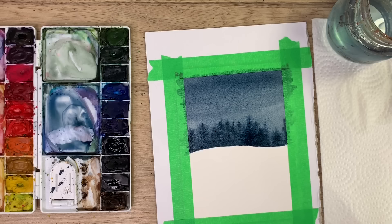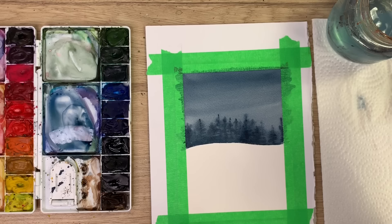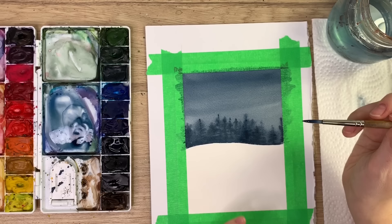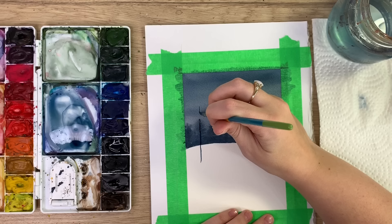Now wait for that to completely dry. Once it's dry, we'll do the trees in the foreground. I'm keeping with the indigo theme — it's kind of a monochromatic painting using only indigo and maybe some white. I'm going to do a tree in the foreground; it's going to be bigger because it's closer, so it appears larger than the ones in the background. I'll start with a vertical line.